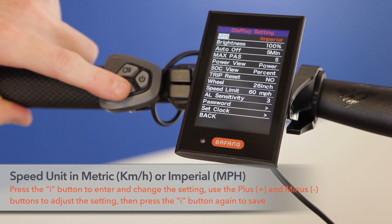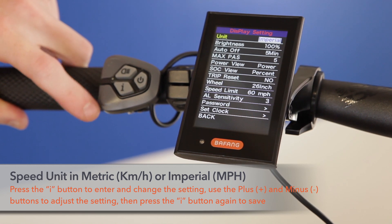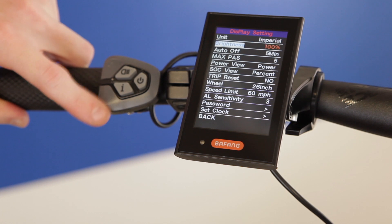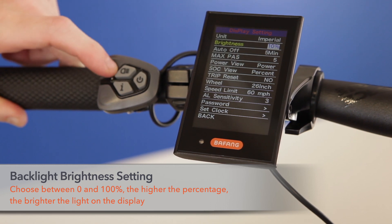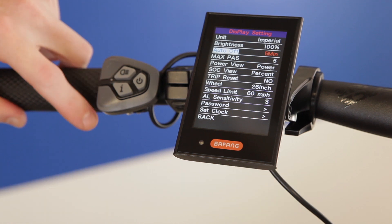The units can be changed by pressing the I button and then changing between imperial or metric using the plus and minus buttons. To save the setting, press the I button again. The brightness can be changed by pressing the I button on brightness and using that to adjust your display brightness.